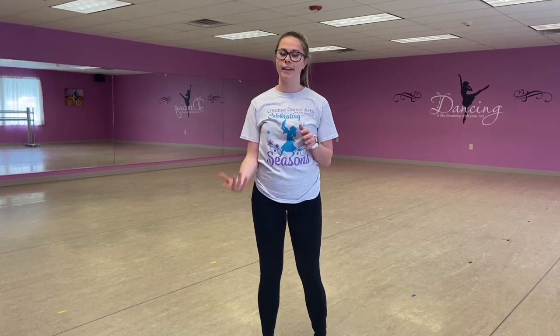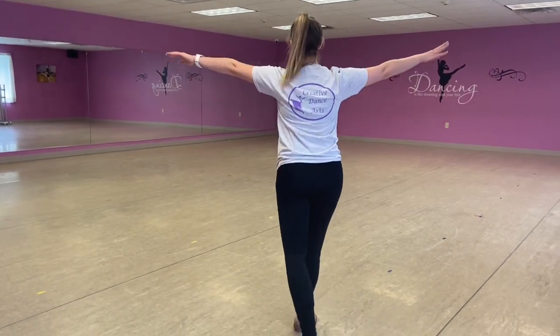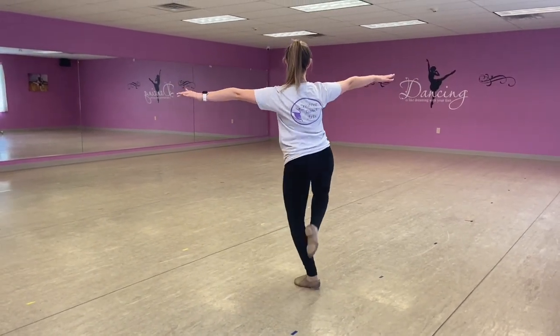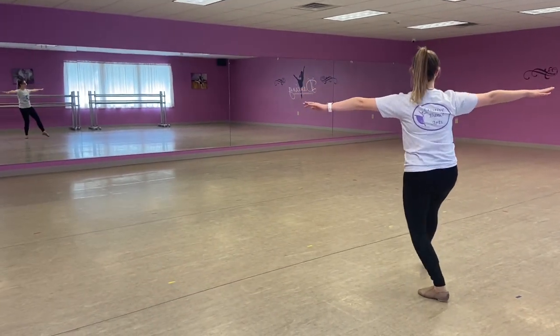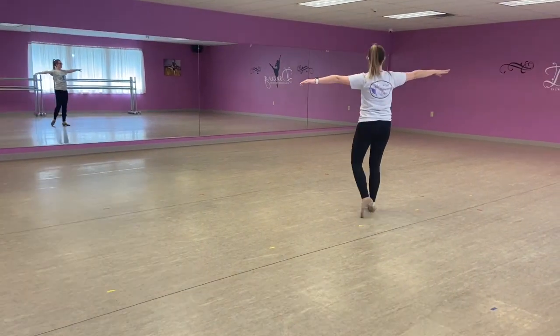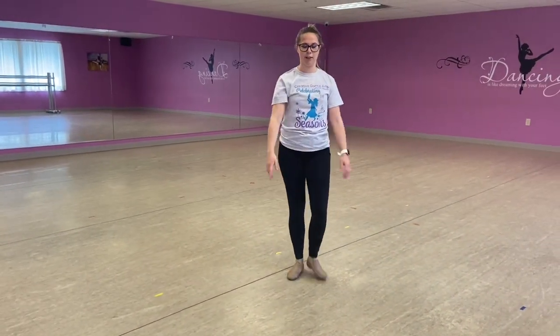So everything we just did, we can also do with a double piqué instead of a straight-leg battement. We're going to do that same combo — make sure we're coming through passé. Same thing, just don't straighten that leg. Make sure you come through passé.